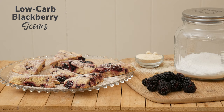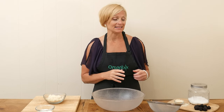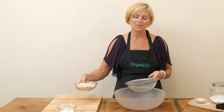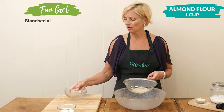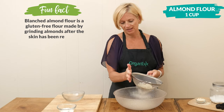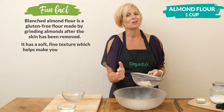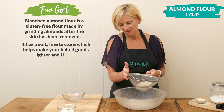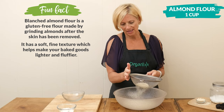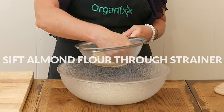Let's begin by first sifting our almond flour. Almond flour can tend to clump up pretty easily, so I'm going to take a fine mesh strainer and pour one cup of our almond flour directly into it, and then all you have to do is just tap the sides and it sifts it really nicely. Not only is it going to get rid of the lumps, but it's also going to have our scones be a little bit more fluffy because almond flour can be really dense to cook with. When you get down to the last bits, you can always just take a spoon or your hand and help push it through.